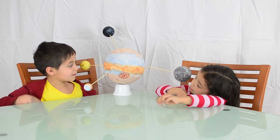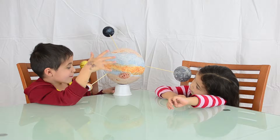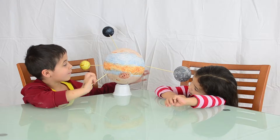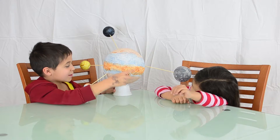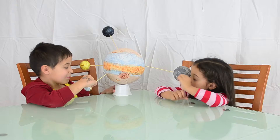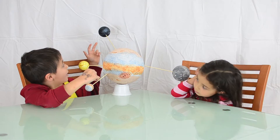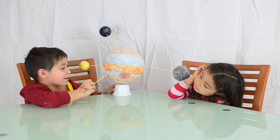Alright, so what is this? This is a project of Jupiter that I made. So we have some moons out here — the four largest moons of Jupiter. And then we have Jupiter in the middle. All of these moons are different lengths away. They're different sizes, and they have different colors.